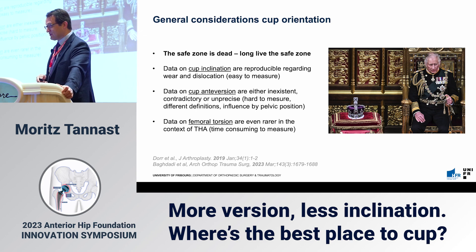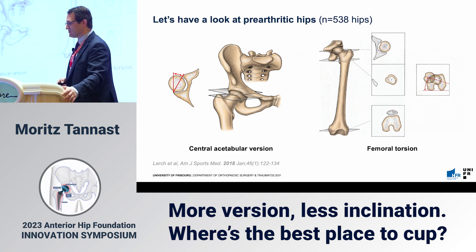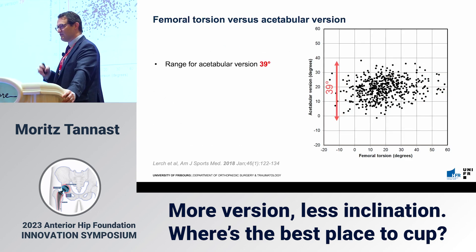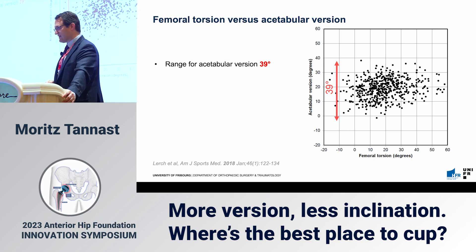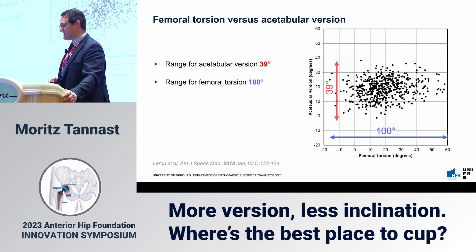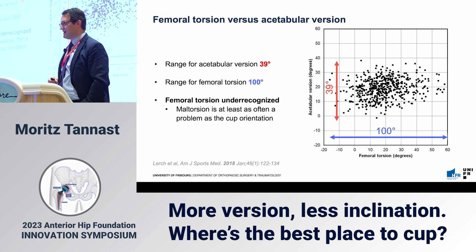Data on femoral torsion are even rarer. We checked our hips — all hips presenting with pre-arthritic problems, as we do a lot of joint preservation work — and assessed the range of acetabular anteversion and femoral torsion. We found about a 40-degree range of acetabular anteversion and a 100-degree range of femoral torsion, which is more than 200% of variability. Femoral torsion is generally underrecognized, and from what I see in revisions, it is at least as often a problem as cup orientation.